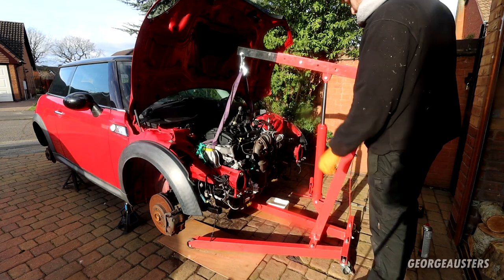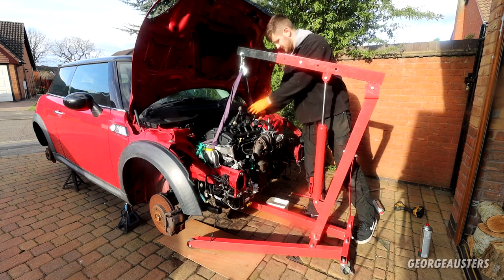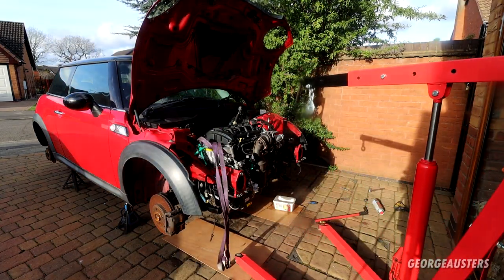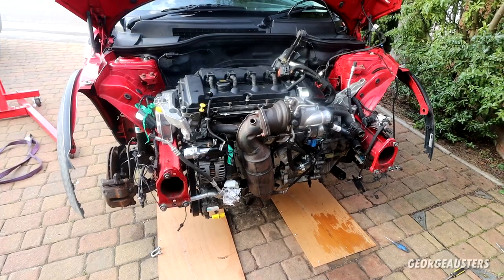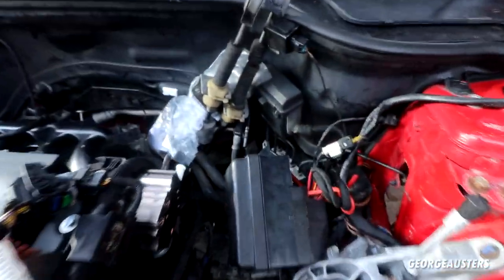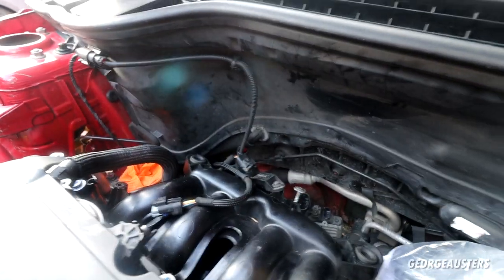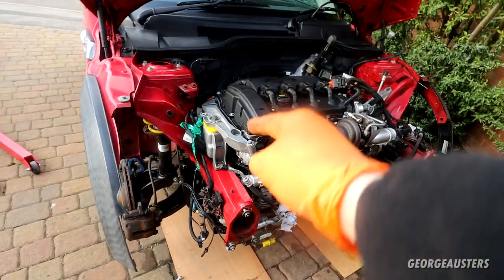Just taking the weight off the engine hoist — it's off now. Engine should now be securely in place and we should be able to go ahead and remove the engine hoist. Now with the engine safely mounted in the car, it's the task of connecting up any electrical connectors, coolant hoses, vacuum pipes, and the fuel pipe to the high pressure fuel pump, then start buttoning things up, then move on to drive shafts, the rear engine mount, and then the front end.